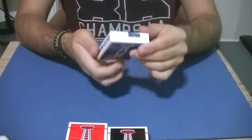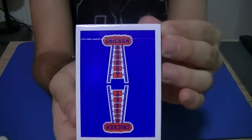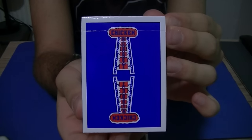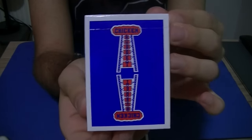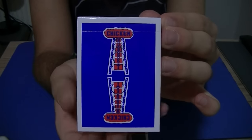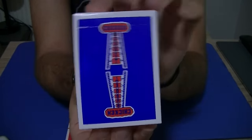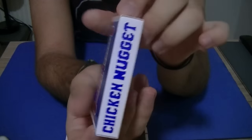I'm going to show you the back design right here. If you're familiar with the Jerry's Nugget decks, you will recognize this design. The only difference is that here it says 'Chicken.' A great, simple design.